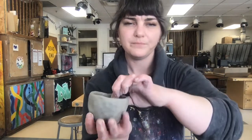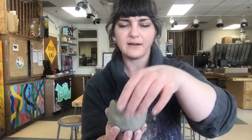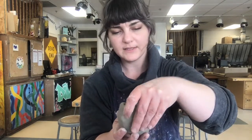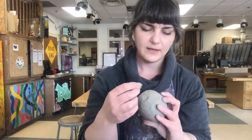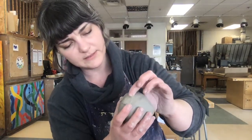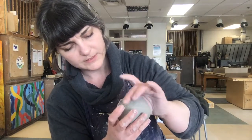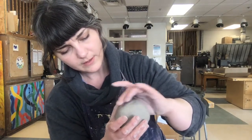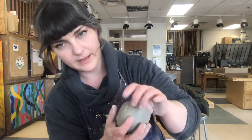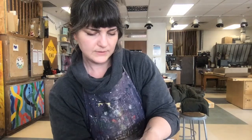If you come across any thin spots — let's say I was pinching here and I pinched a little too hard — you can feel it when you're feeling the walls. There's a thin spot. The easiest way to fix that is to take another little piece of clay and patch it up. You can attach it on the outside or the inside, whichever one you think would be easiest to blend in. Then just blend it in really, really well so that it becomes a part of your pinch pot.